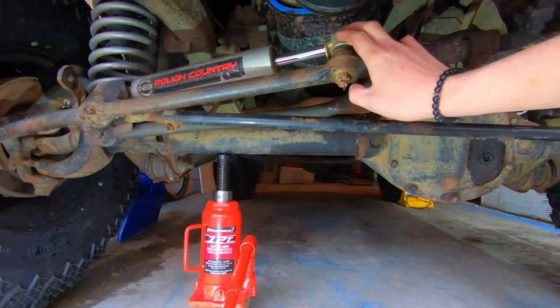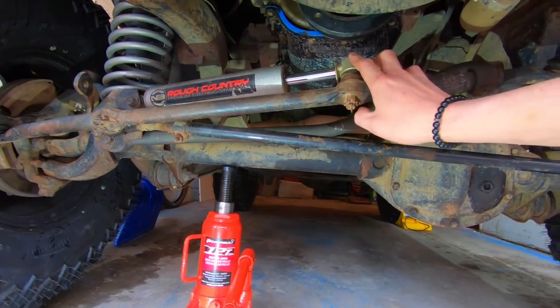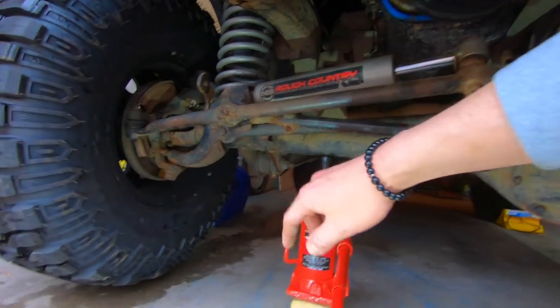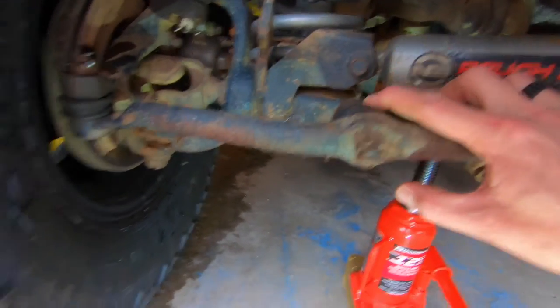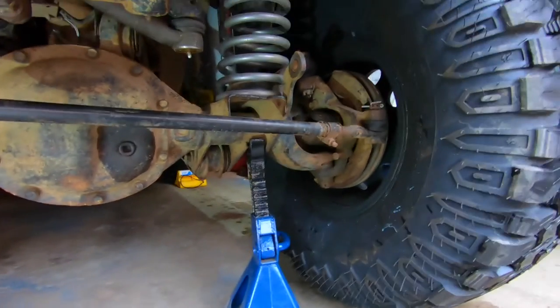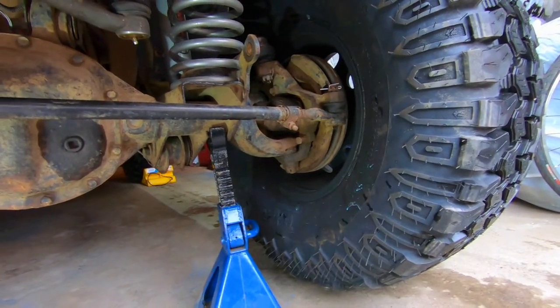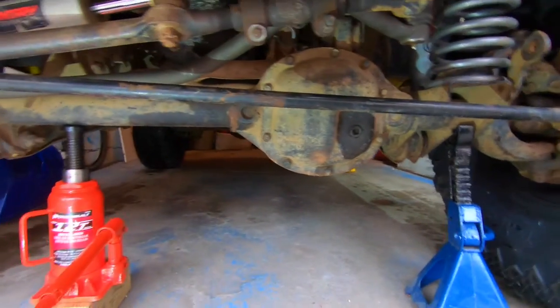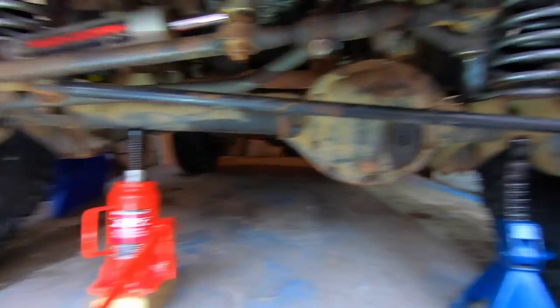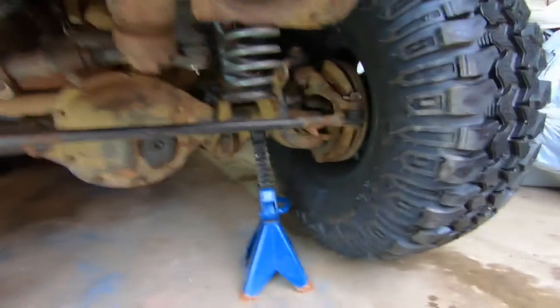Your steering stabilizer will help with bump steer, but if your tie rod ends are out, that's definitely going to be an issue. There's a joint here, a joint there, a joint next to the pitman arm, and on the tie rod end. To check all of these, get someone to move the steering wheel for you while you watch all of these joints and see where the play and movement is.